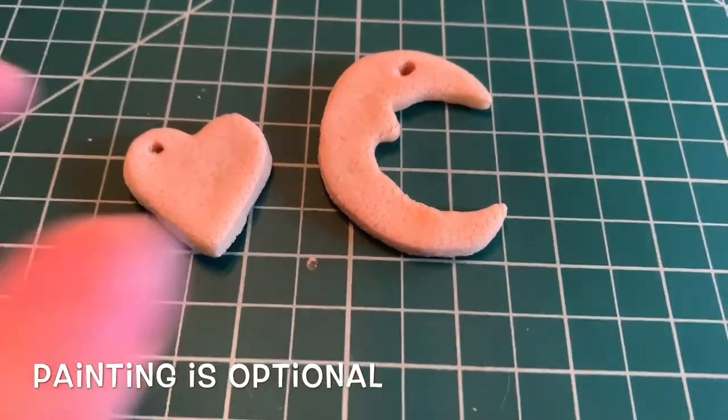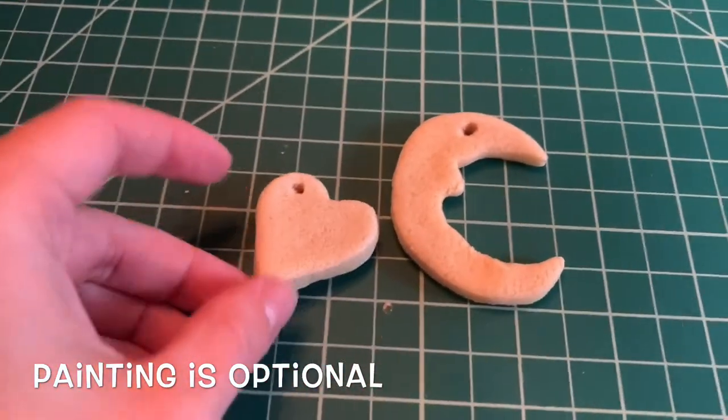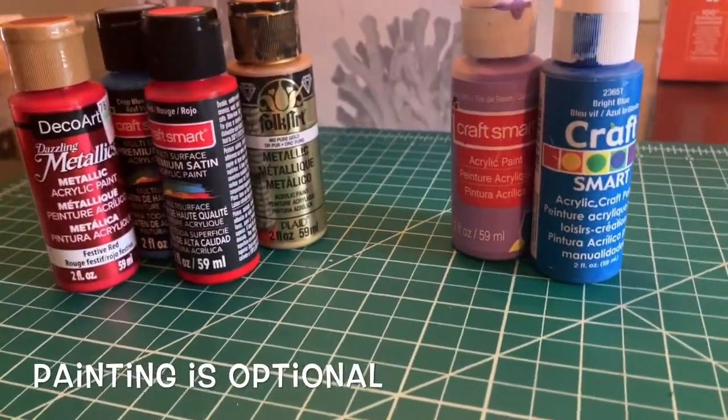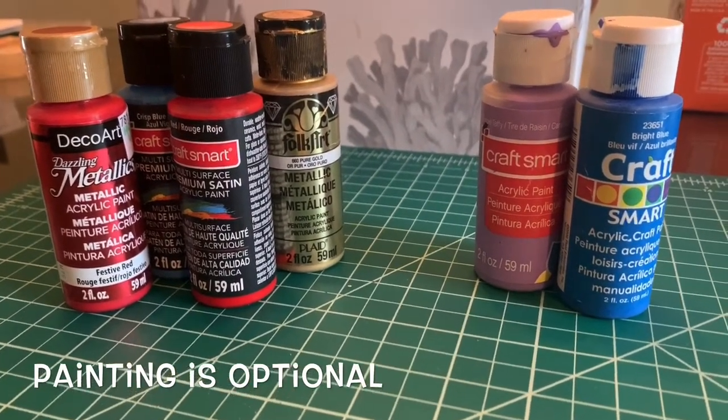Now you have the option to leave them as they are and string them up — this could be a necklace or an ornament — or you can paint them. You can paint them with acrylic paint, the same kind you would get at Michael's. You could try watercolor, or you could even try a marker.